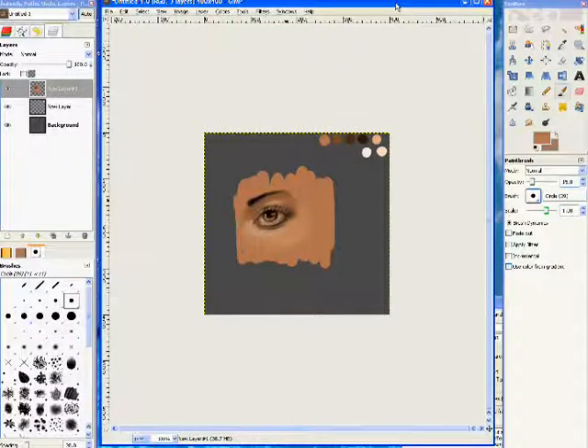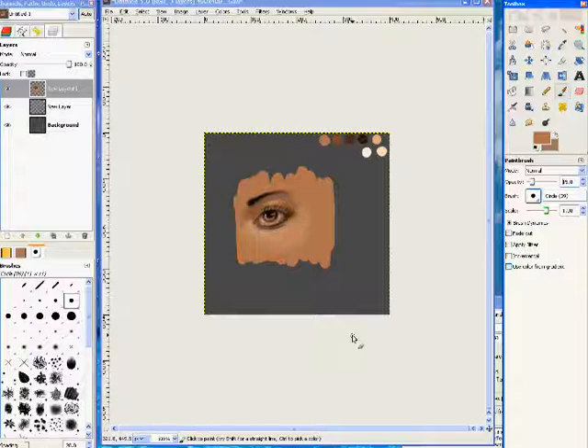Hello! As you can tell from the picture on my screen, this is going to be an eye tutorial. I'm going to try and get the same quality eye in 15 minutes because it took me a little longer and I can only do 15-minute videos. This tutorial is going to mainly focus on building the skin around the eye, the actual eye itself, and colors.